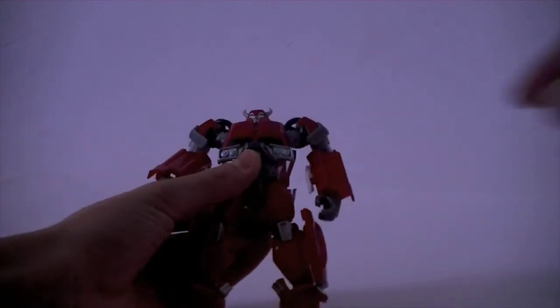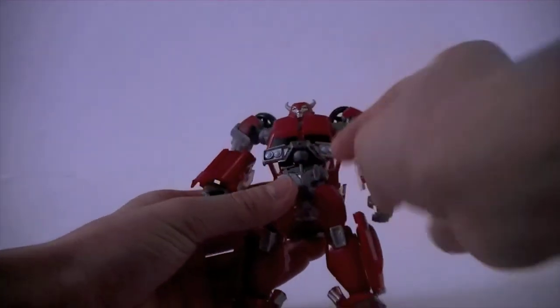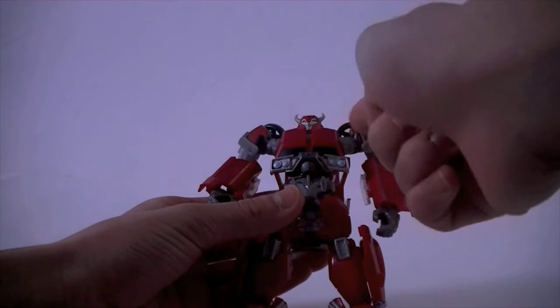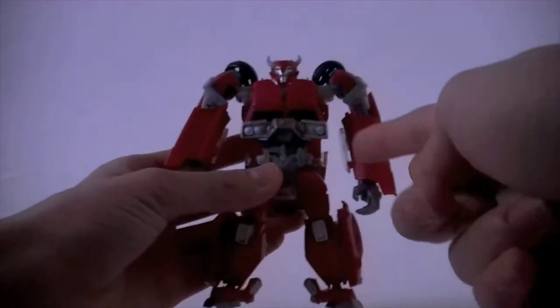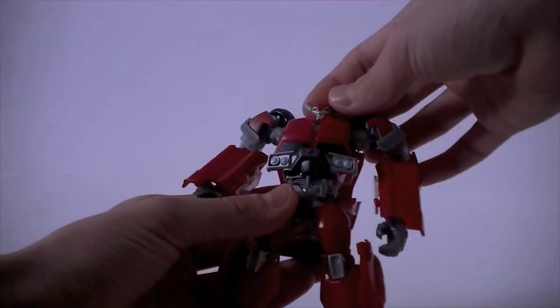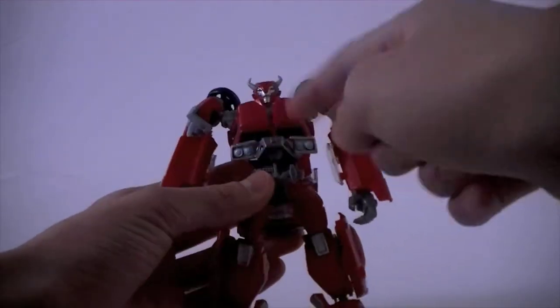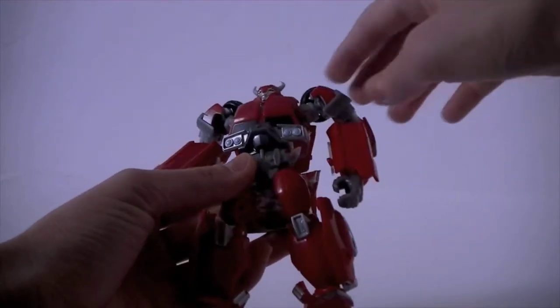His chest is fake — it's not like the first edition one, but I actually kind of like it more. It looks sleeker and it's better for his character. I thought the chest on the first edition was quite big and clunky. Everything tucks away very nicely.